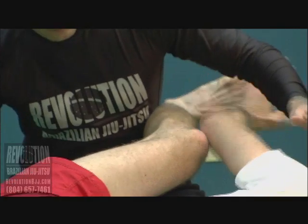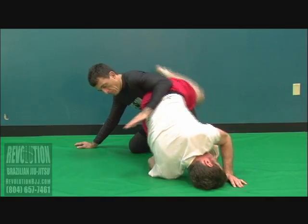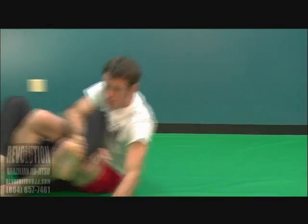Watch here — latch on, climb. I try to push my partner back, and when he pushes back into me I'm going to use that momentum to throw him over this way.